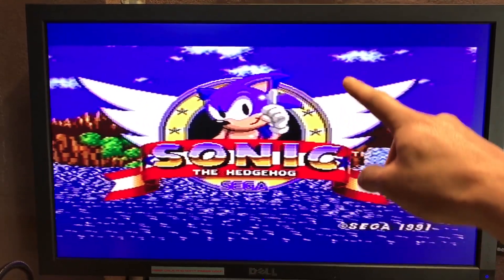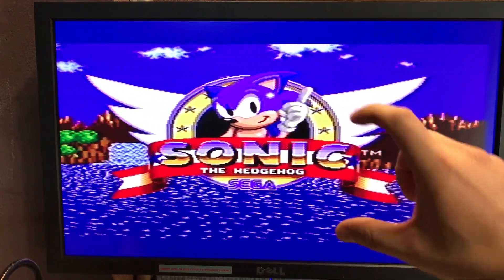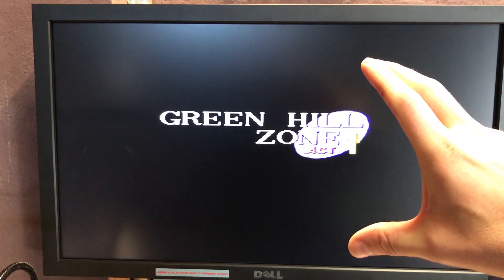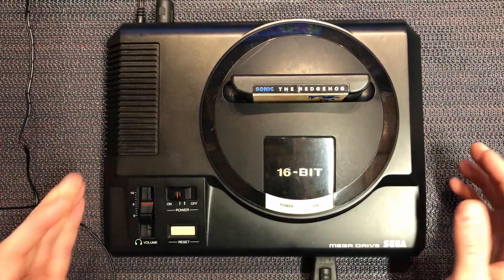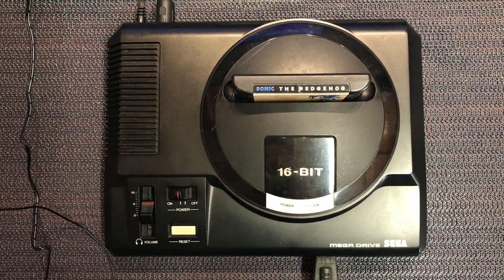You notice up here at the borders - the blue extra borders, top and bottom. So that's in 50Hz mode and it basically sucks. We're going to get rid of that and run this at 60Hz even though it's a PAL console. I'll show you how to do it.